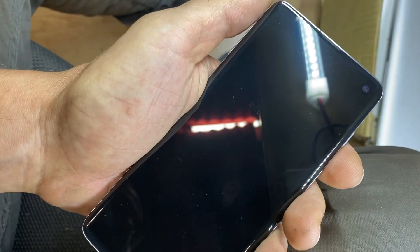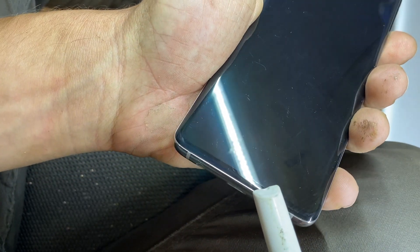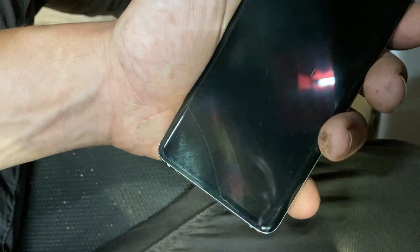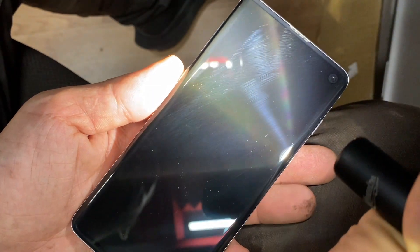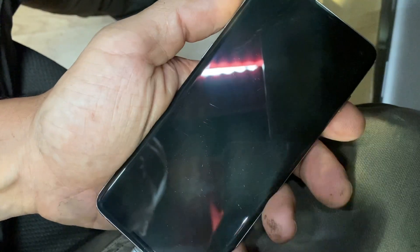Now I want to show you the other phone — same case, good shape on the outside. This one is even more difficult to detect because the crack is tiny, located at the very bottom. It's the most difficult one I've seen. I tried to clean it up as much as possible, but it's very, very hard to spot. When you have something like that, the screen is damaged.